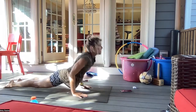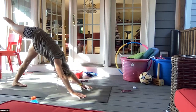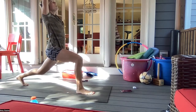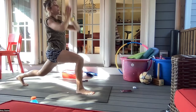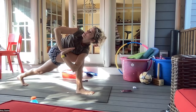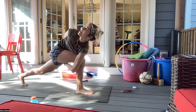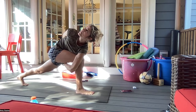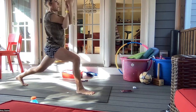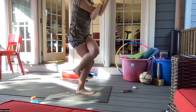Exhale chaturanga, inhale up dog, exhale downward facing dog. Inhale the right leg up and exhale the right foot between your hands, coming into your high lunge. Inhaling here, exhale hands to the heart center, twisting over to the right, really rinsing out that core and digestive system. Option to open up your arms or come into the bind. Then coming back to your high lunge. Inhaling here, exhale left arm underneath the right, elbows away from the chest, lifting up, bringing the left leg over the right and coming into a full eagle.